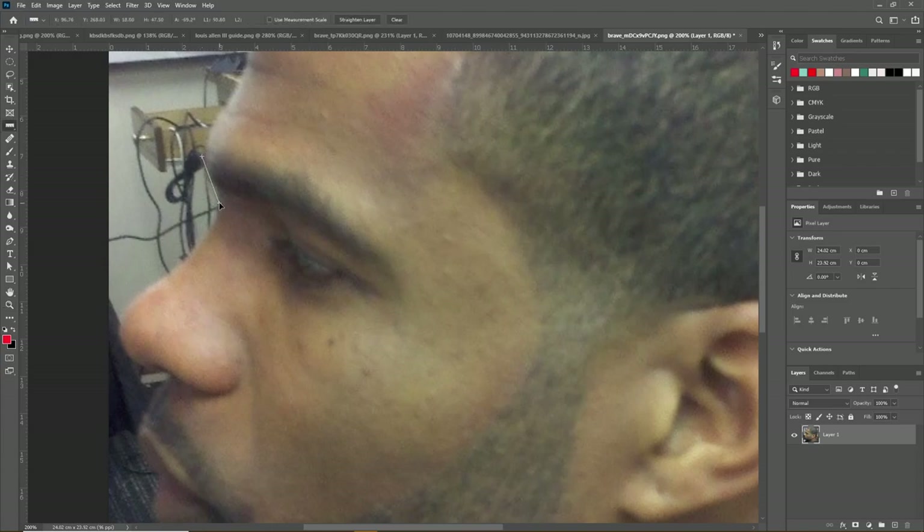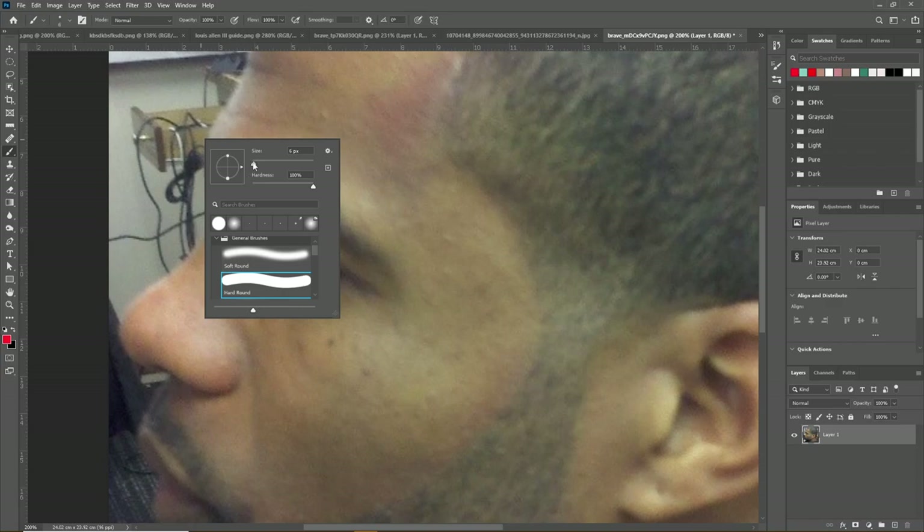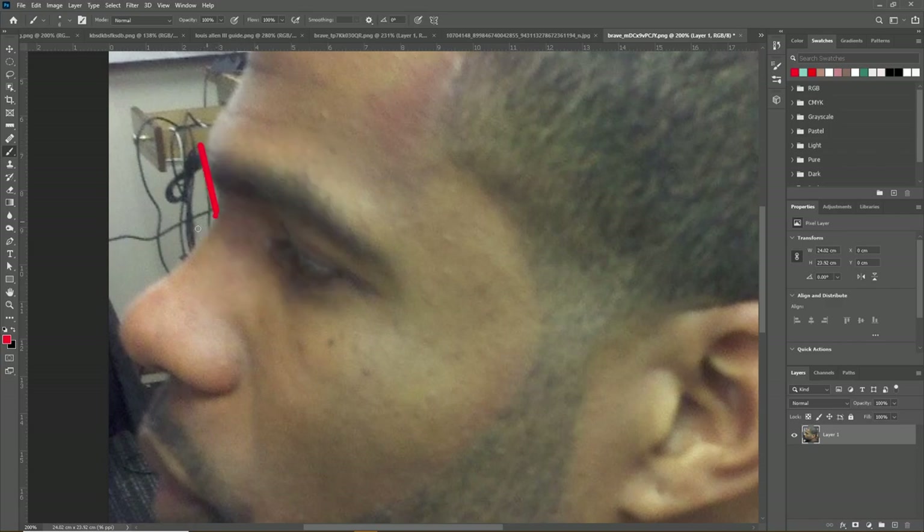His brow region is not overly masculinized — it is certainly masculinized, but the nasofrontal angle itself is about 120 degrees, which is ideal. He obviously has a lot of brow bone protrusion.